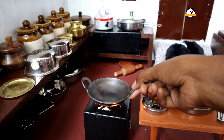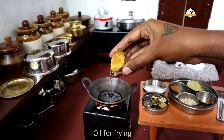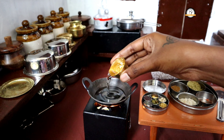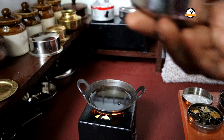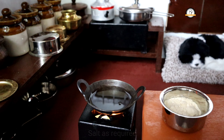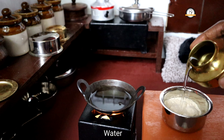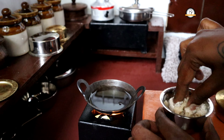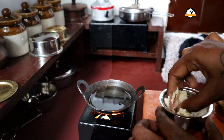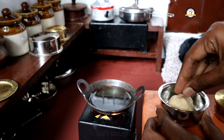For the puri, take a pan and add the required amount of oil for frying. Let the oil get hot. Until then, let us get ready with our dough. Take one cup of wheat flour, add the required amount of salt and water, and knead it into a soft dough. Our dough is ready — let us make small balls out of it and roll them.